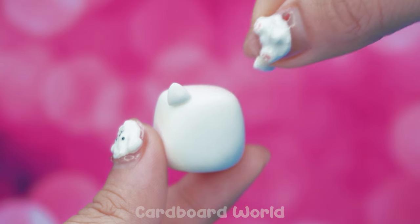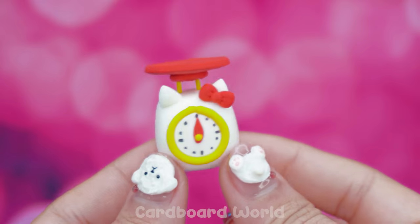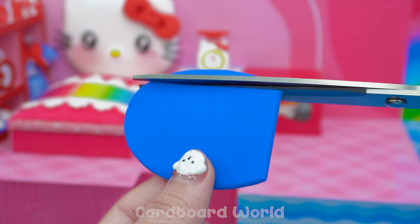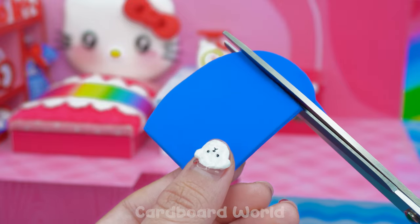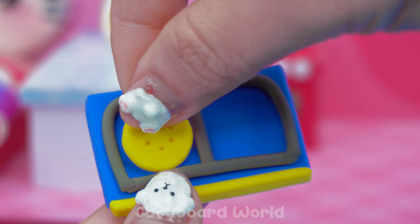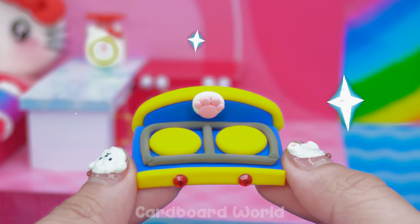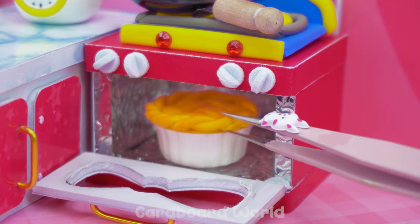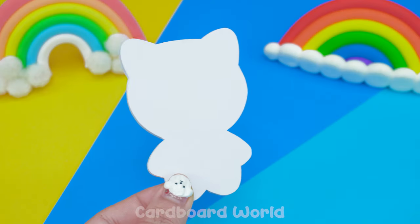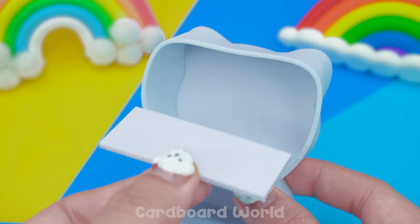Get some clay and make it in shape! Cut it! Make it in shape! Add the pieces! Assemble the parts!